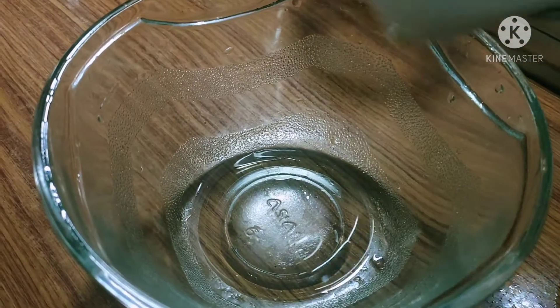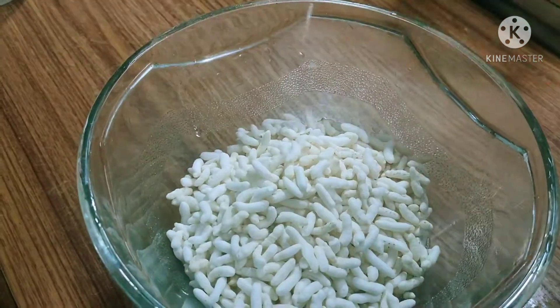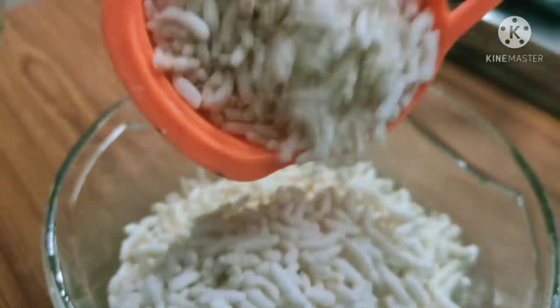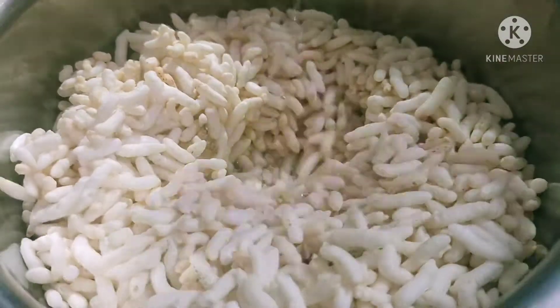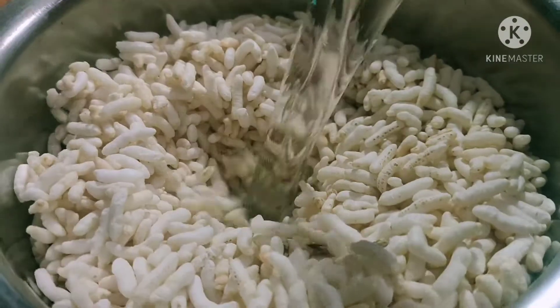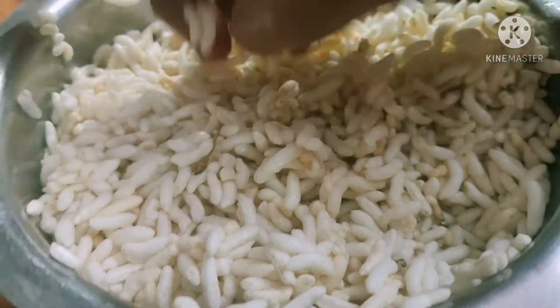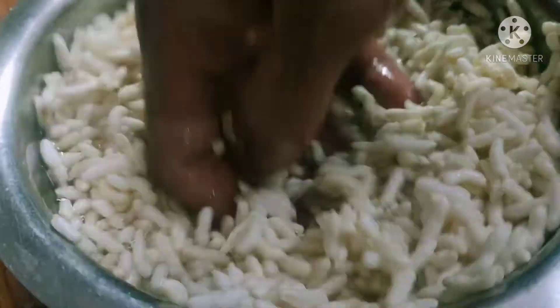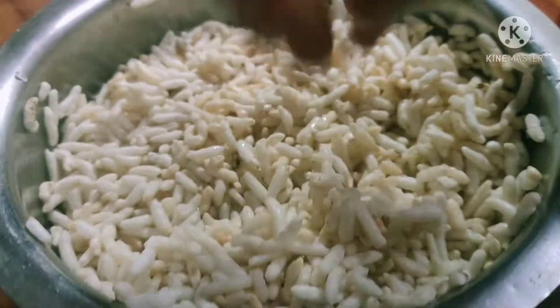We will grind the dough and put it in a bowl. Put 3 cups of water in the mix jar and grind it. We will grind the rice for 2 hours.